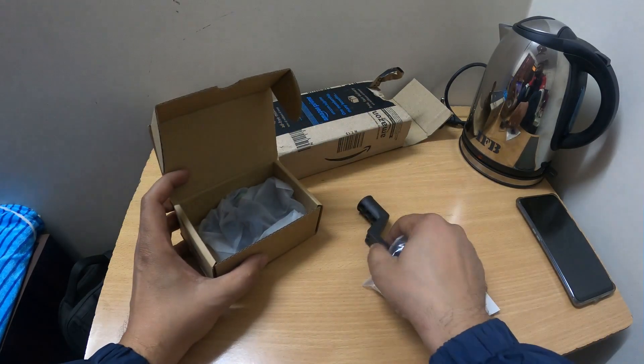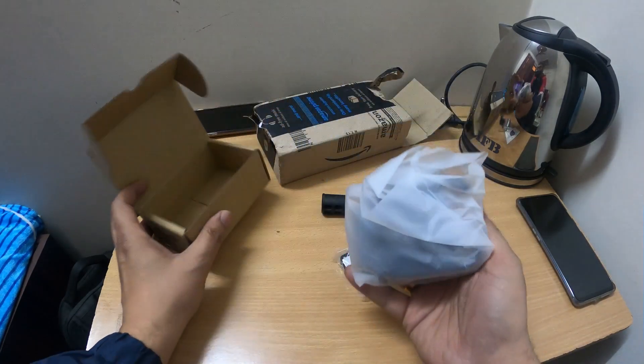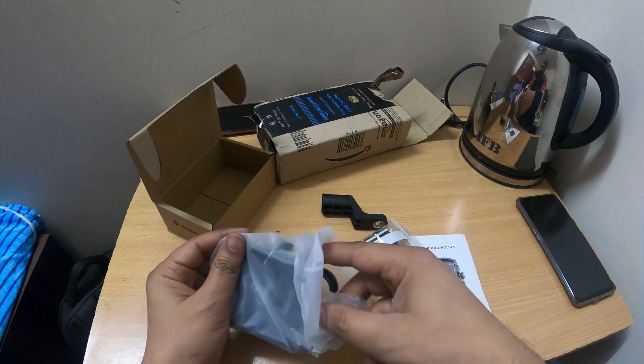Inside there is a small pouch. In this pouch, there is a spacer set. And this is the mobile holder itself. It costs 1200 rupees.